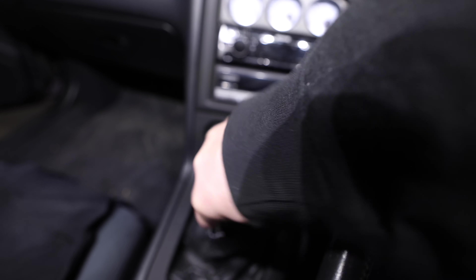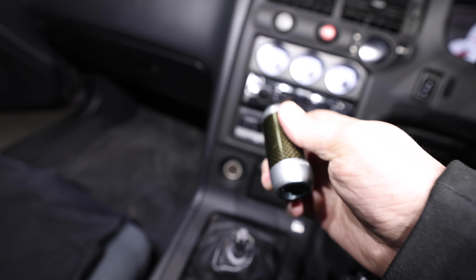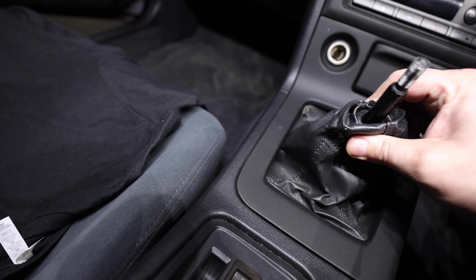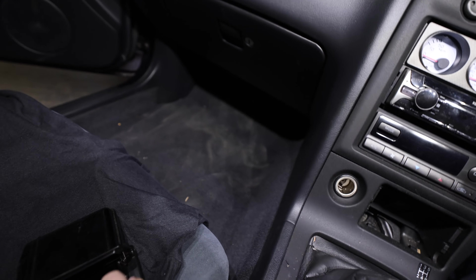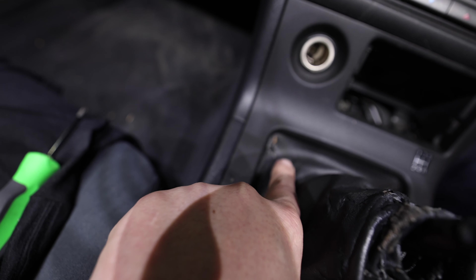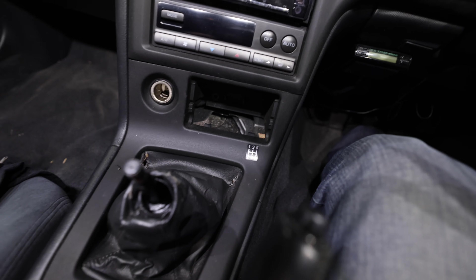All right guys, should we just unscrew this? That's it — I think we just remove that, and then it's got a screw up here which I'm going to remove. That's the one screw, and like I said it had this one tear in it, but I just happened to see this on eBay brand new, so we're going to replace it.